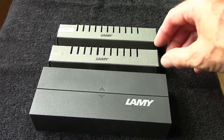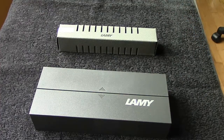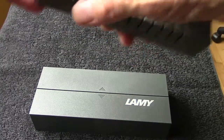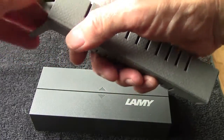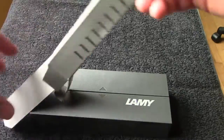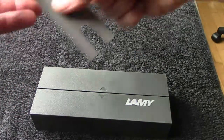So before we look at the main attraction, let's take a look at the accessories. This is the standard packaging — you may recognize it with Safaris or All Stars or things of that nature. It's efficient, it works, it protects the pen.